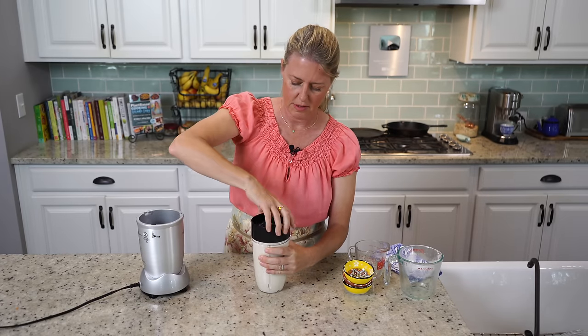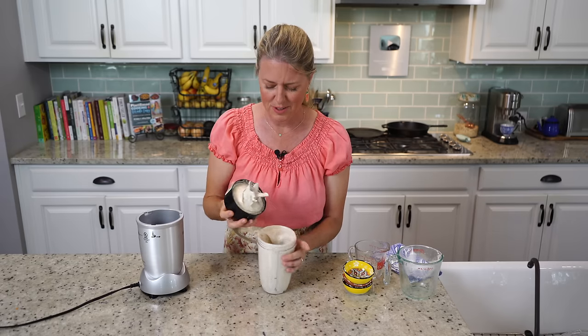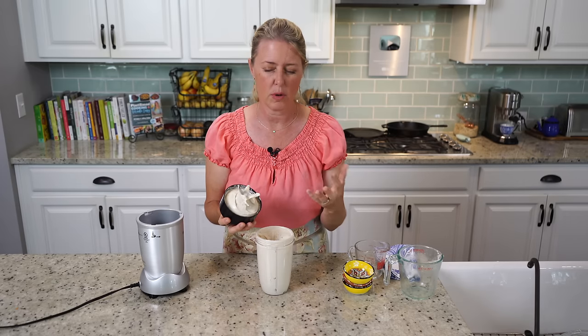Let's check this out — see how smooth it is. Perfect! Silky and smooth. So once the cake is done, we're going to let it cool for about 15 to 20 minutes and then put the frosting on.